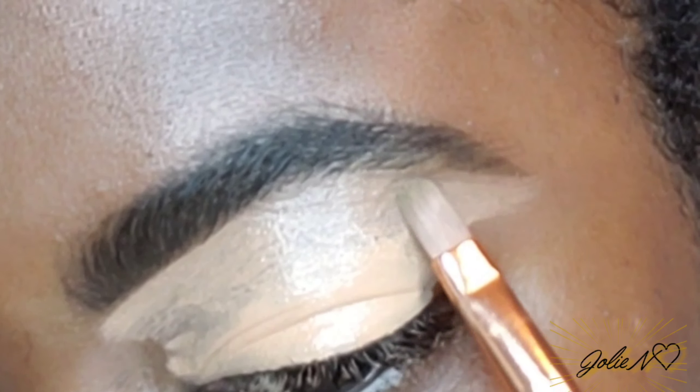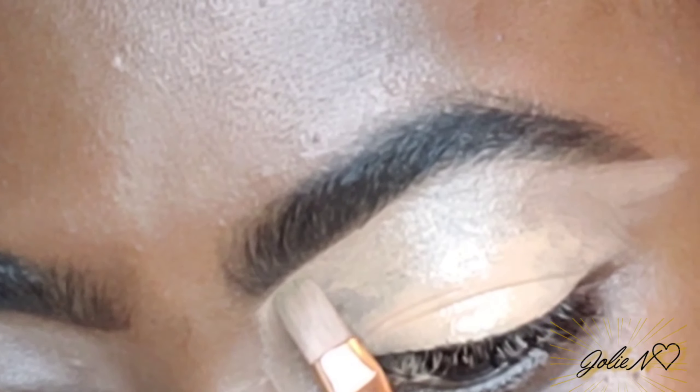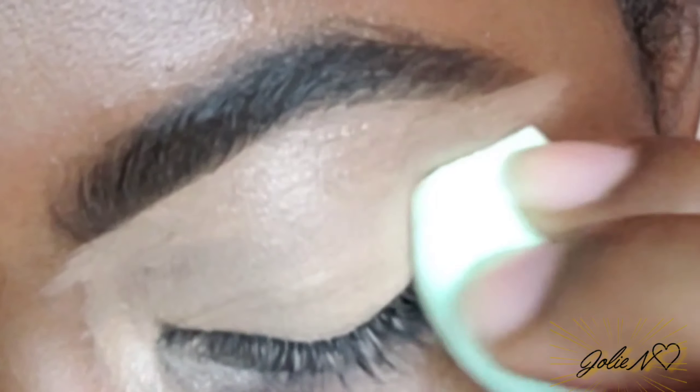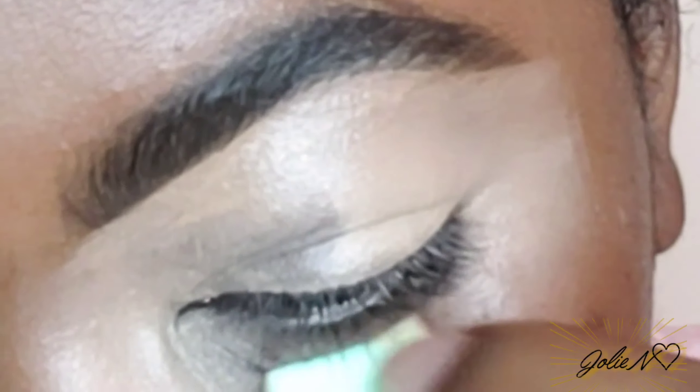Hey loves, welcome back to my channel! If you don't know, my name is Nano, and in today's video I'm gonna be showing you guys a really simple and easy eye look. Before we get into it, please don't mind my concealer shade — I know it's not quite right for me and my dark circles, so don't mind that.